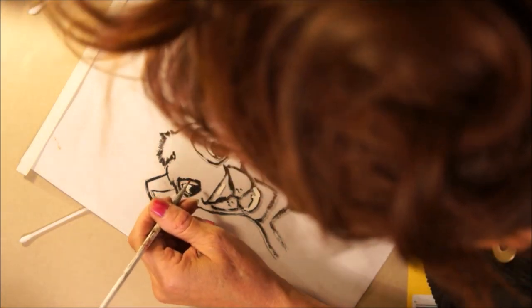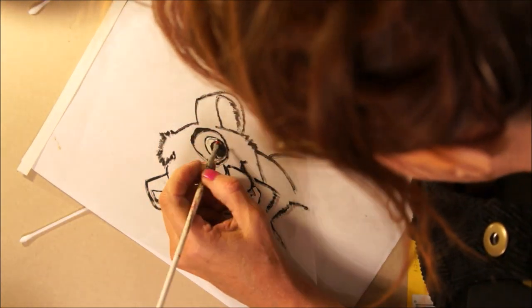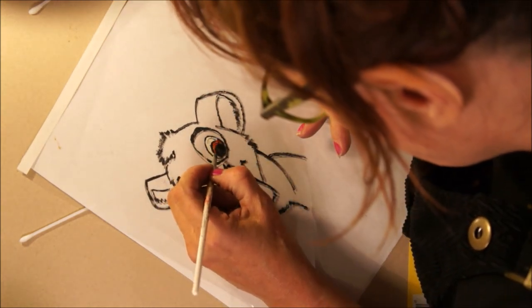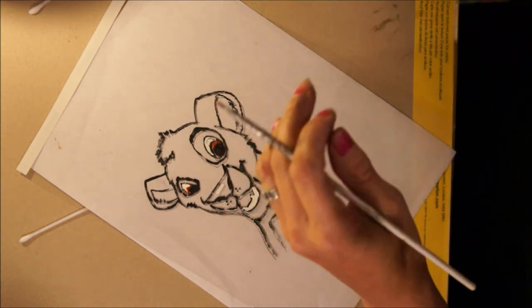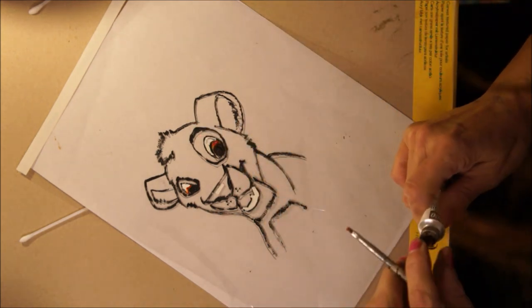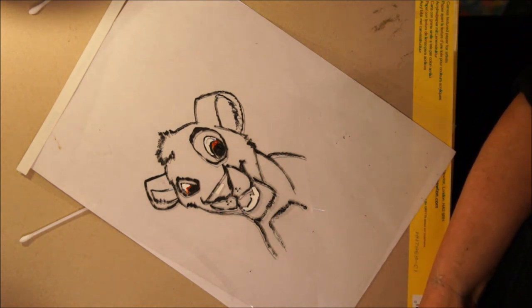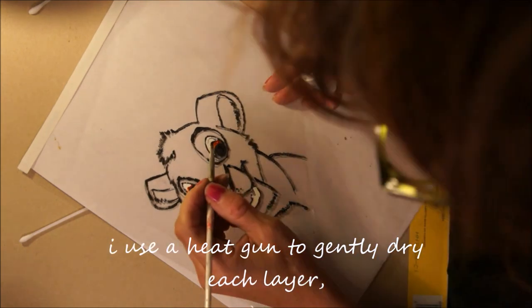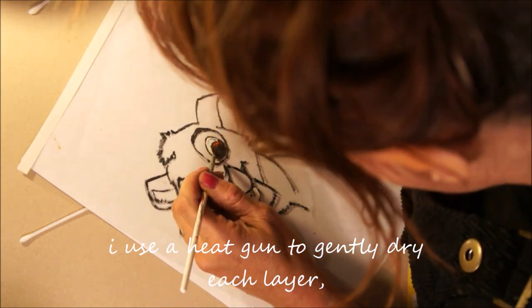Going back to the artwork, you can see that I've added the white highlights and now I'm adding the brown to the iris of the eye. This is quite a fun process — I did think about how I was going to do it, but in theory I'd never done it before, so for me I'm an absolute virgin at this.